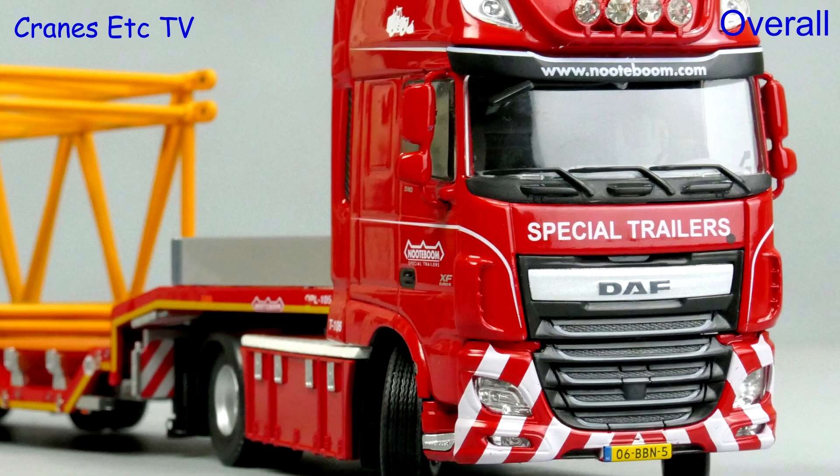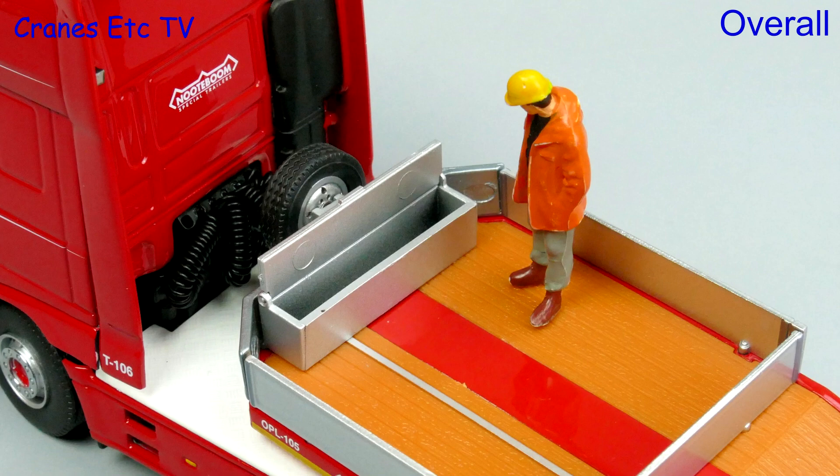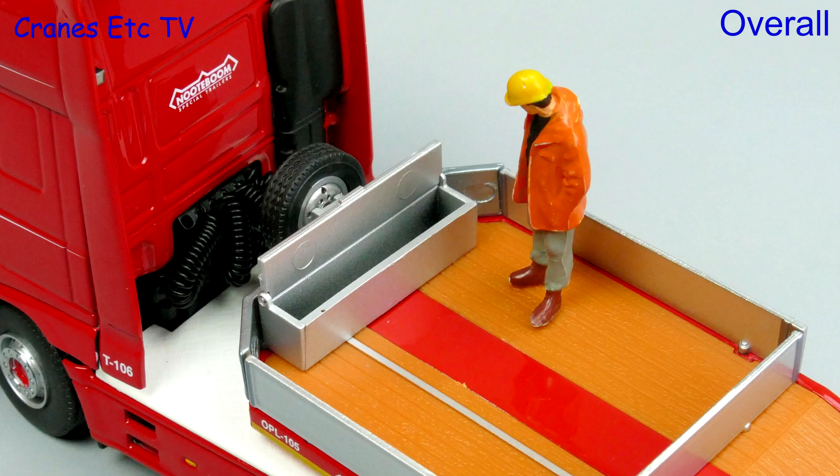This is a very nice first offering from IMC Models. The DAF tractor looks very nice and it has good steering, and the detailing of the trailer is also a high point. The whole truck offers flexibility with some decent functionality. It's very attractive in the Redline colour scheme and overall it's outstanding.